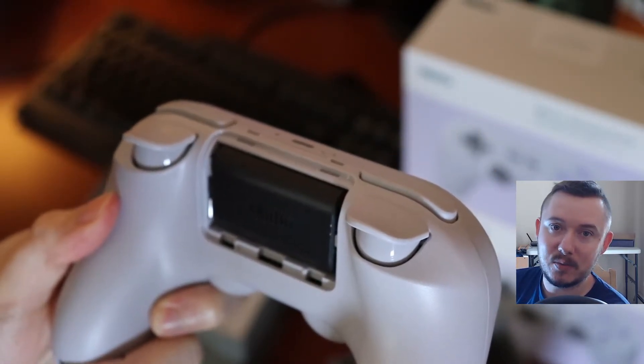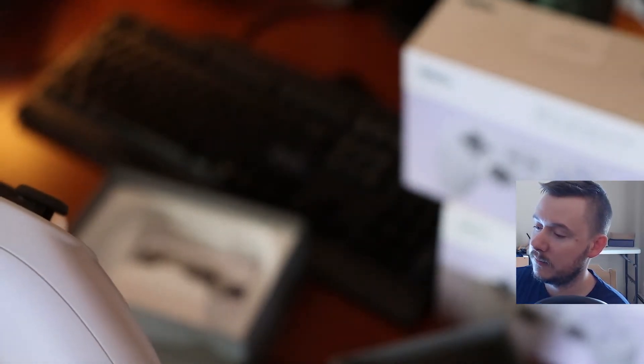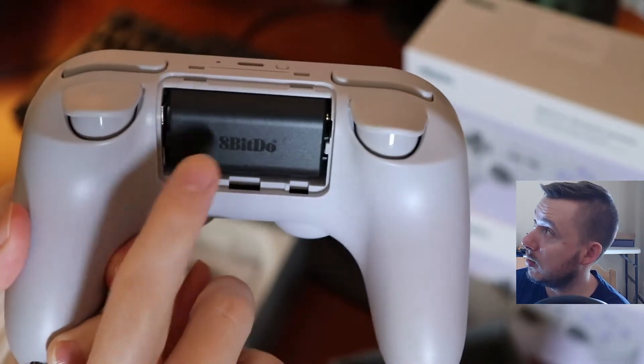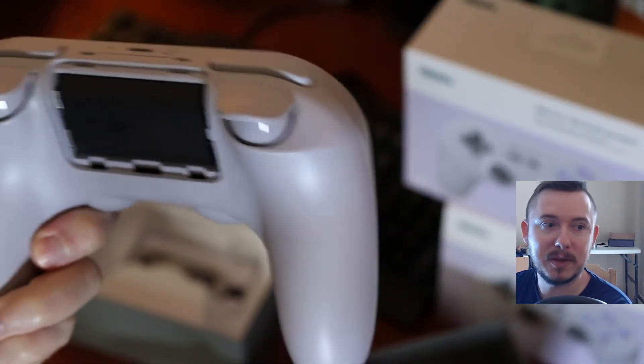The battery pack also comes out, I do believe, and you can just put AA batteries inside of this controller. So this is the ultimate in adaptability.